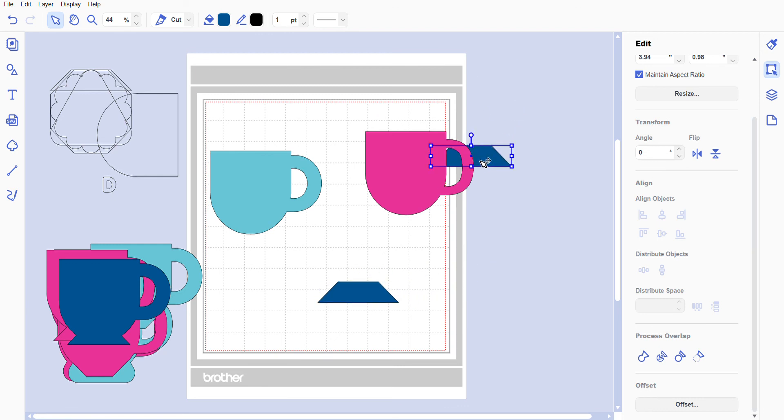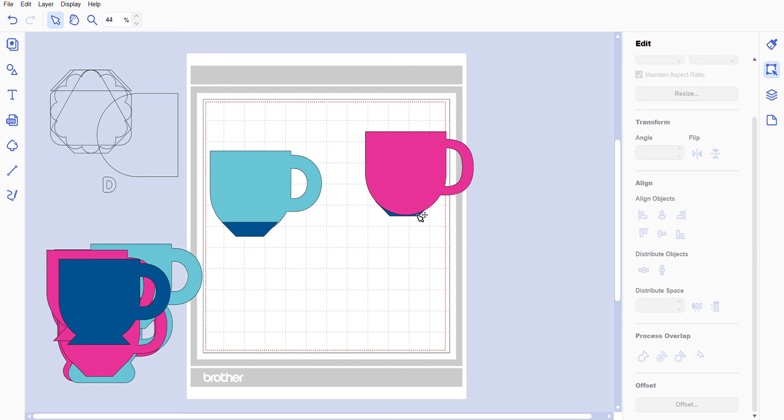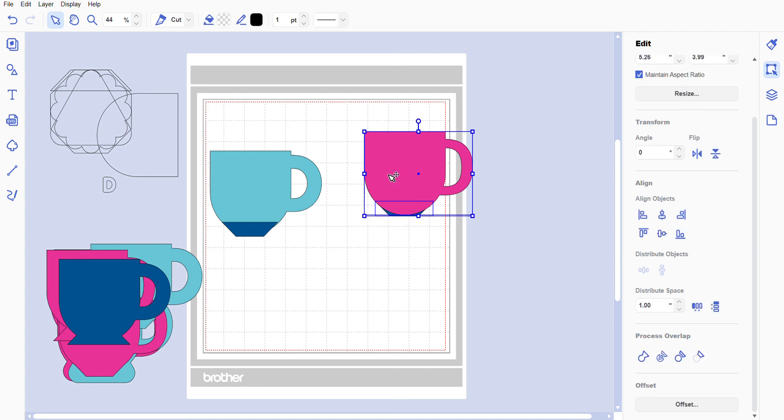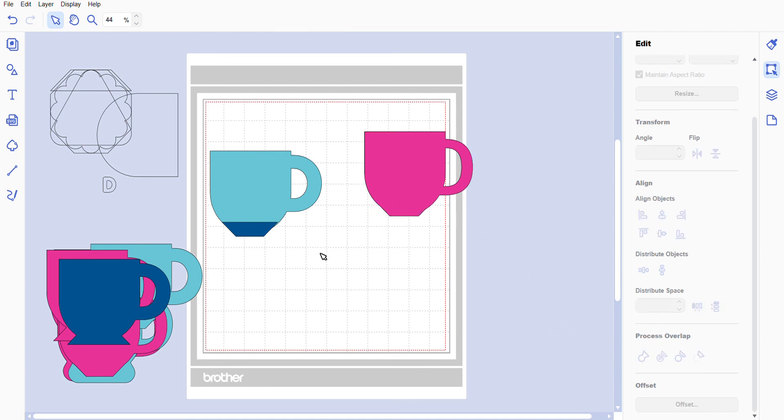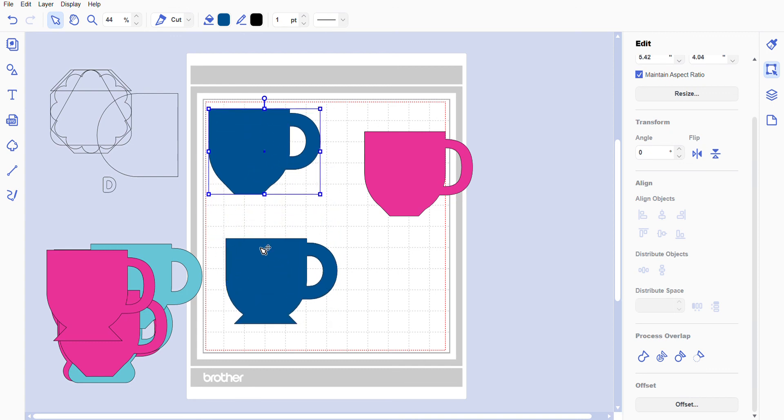Take our last set of mugs — go to Edit > Transform and flip them. Now that we have them flipped, scoot these in just a little bit, move up, and scoot over using the arrow key. Highlight everything, go to Edit > Process Overlap and you have more of a traditional mug shape. You can see the different mugs we just created — they have different bases altogether, so all our little mugs look different.